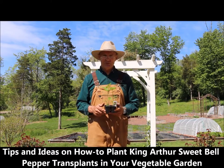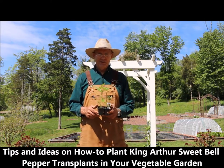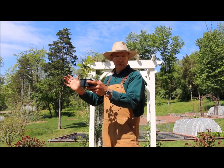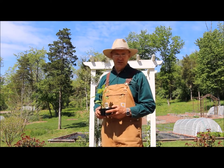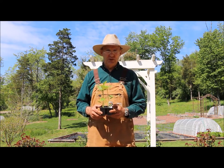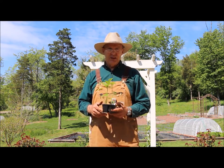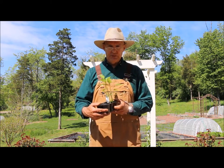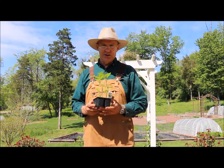Good afternoon, this is Plant Smart Living with Farmer Fred. I'm really glad you could join me today out here in the vegetable gardens. It's a beautiful day here in Pennsylvania, the sun is shining. I wanted to share with you some tips and ideas on how you can plant King Arthur sweet bell peppers in your vegetable garden.